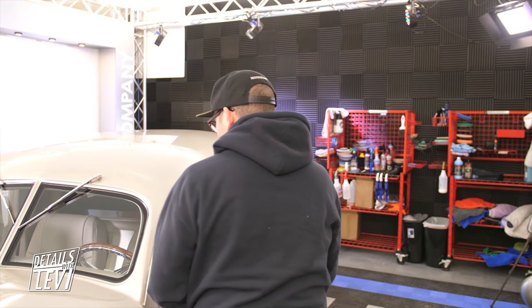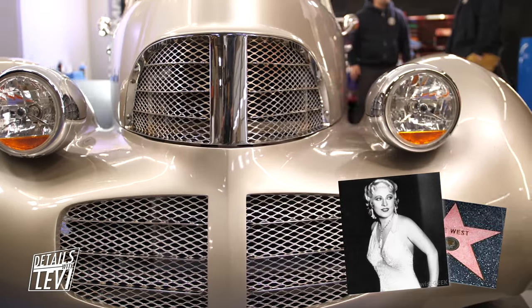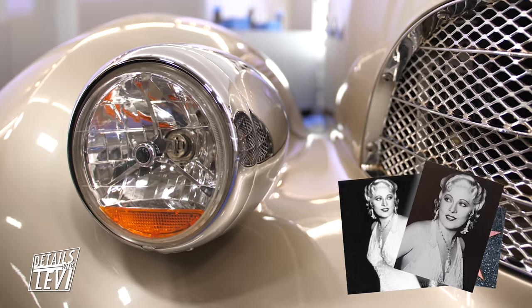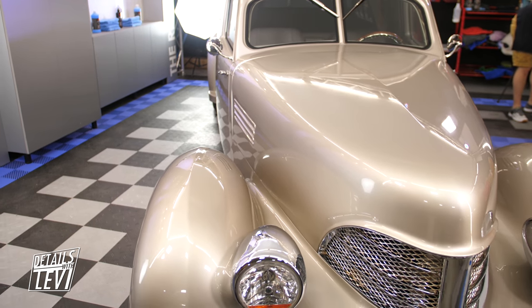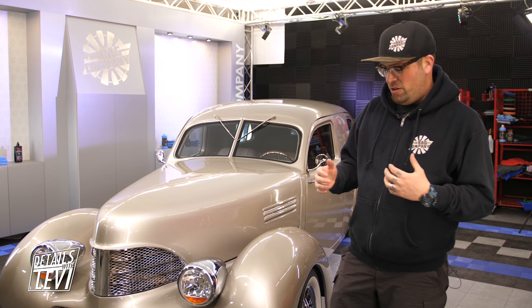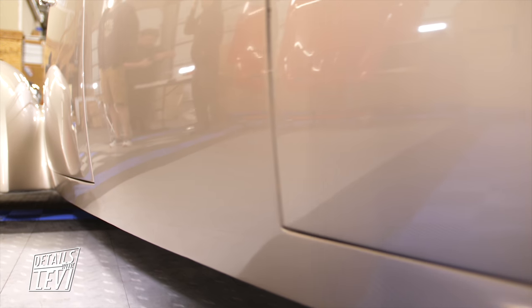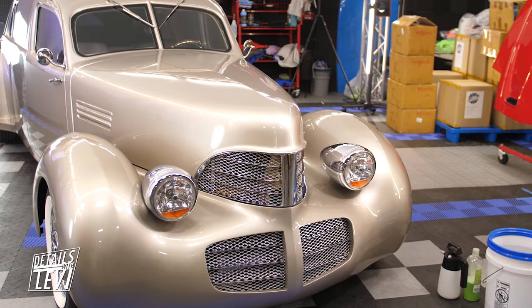Hey guys, welcome to another Details with Levi. Today I have a 1940 Graham Hollywood coupe — legend has it, it was made for Mae West. We have this car here in our studio and we need to get it washed and cleaned up. We're going to show you guys how to use Optimum Wash and Wax as well as Optimum's Instant Detailer Gloss Enhancer. This car is free of debris and dirt and doesn't get driven a lot — it likes to sit in the garage — so we're just going to follow along and wash it.